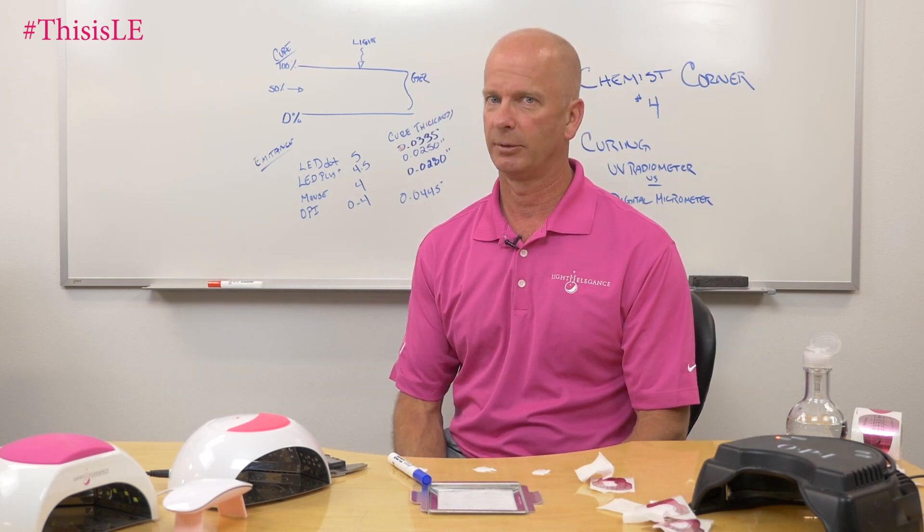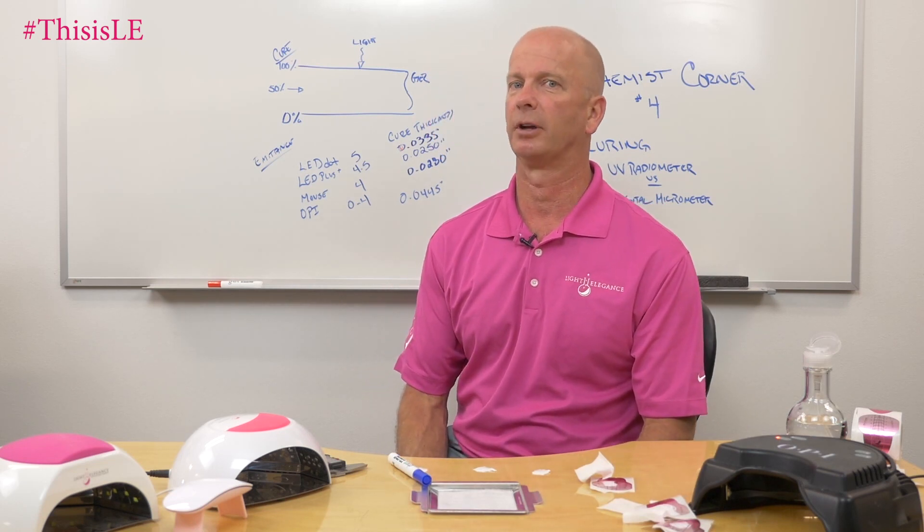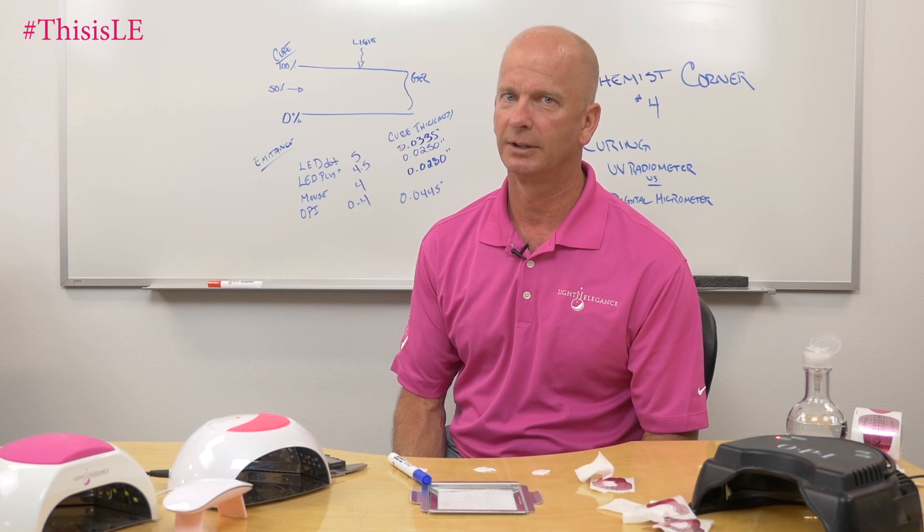I hope that was helpful. Again, Jim McConnell, Chemist Corner, McConnell Labs, manufacturers of Light Elegance nail products. Thank you.